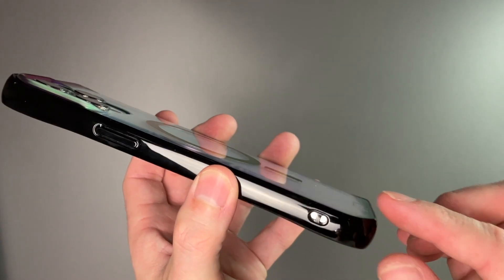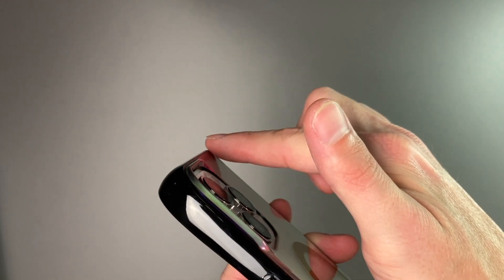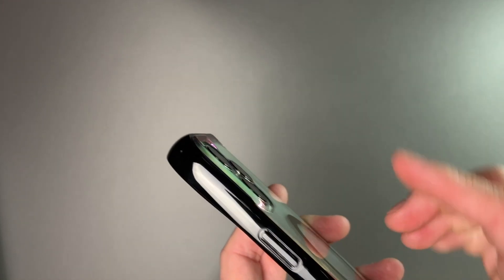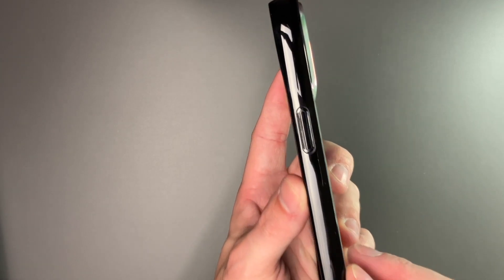There is protection at the bottom as well — you can see the raised lip around the bottom, the raised lip around the top, and around the side for the camera lens. Taking a look at the side, this is going to add a decent amount of bulk, which is really nice to see.